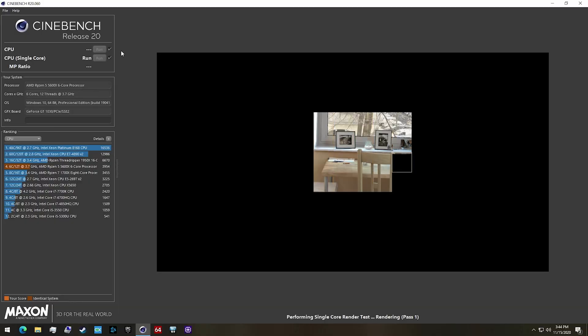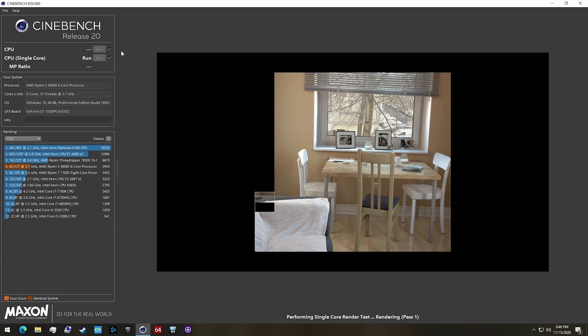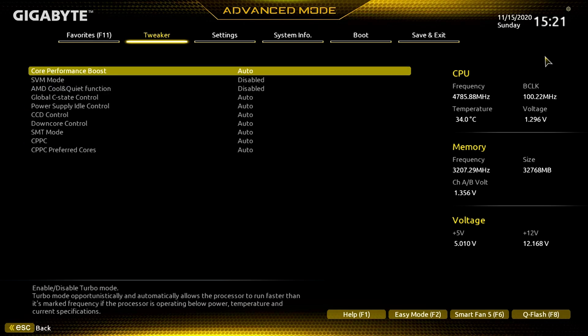With PBO enabled, the 5600X delivers about 4.6 to 4.65 GHz out of the box on single-threaded tasks. I started with a voltage of 1.304 volts — a level I'm comfortable running 24/7. From there I searched for the highest stable clock speed, using Cinebench R20 as a 10-minute stress test. Other settings I adjusted included turning off AMD Cool and Quiet, and setting load line calibration to medium — not going crazy, just looking for solid, reliable performance gains.